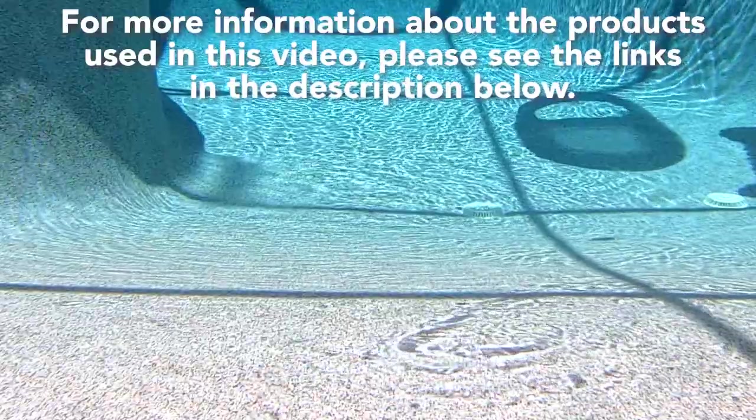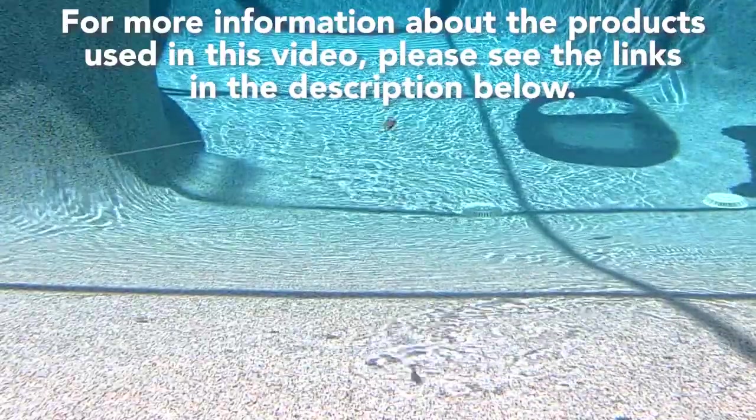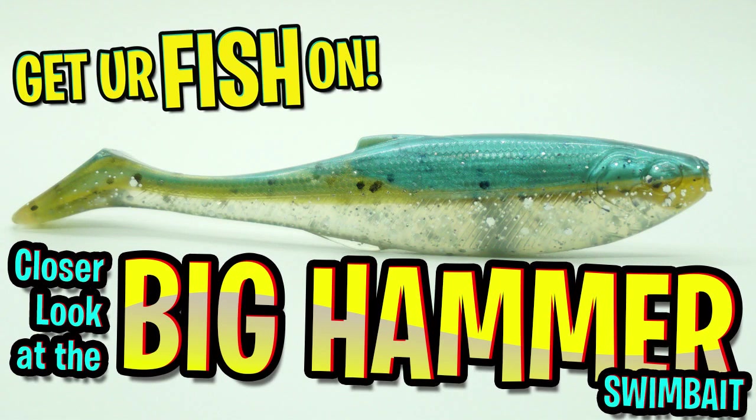For more information about this product or the products used in this video, please see the links in the description below. Thanks for watching our closer look of the Big Hammer full body swim bait.